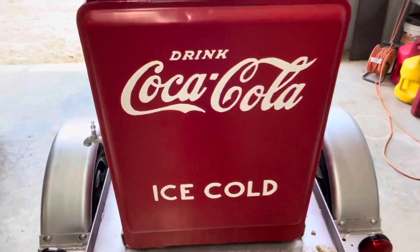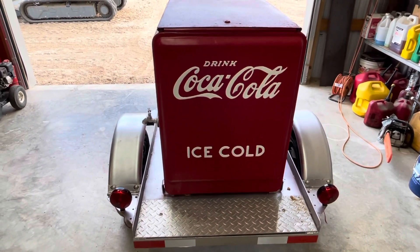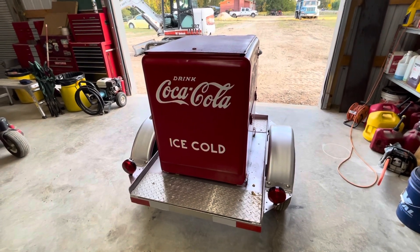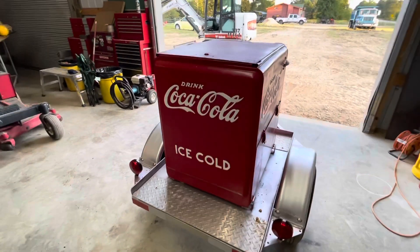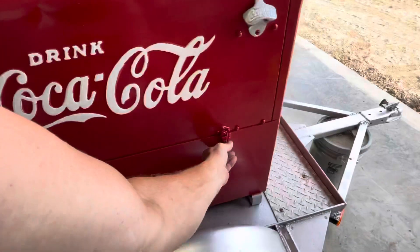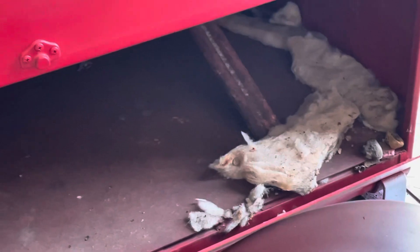I'll fix him up with a coat of primer and seal that back off and make it look real nice inside there for him. Being shop-built in the state of Texas, you have to have a license plate and a light, so I have to mount him a license plate light on there. In here it looks like I'm gonna have to have a little restoration work done — insulation reworked and all cleaned up so it'll still stay cold a long time.